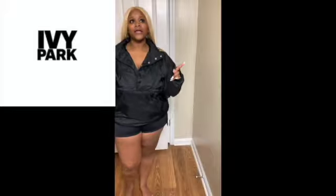I love this bodysuit — 10 out of 10. It's black and gold, it has three Adidas lines on each side. I love it, great.